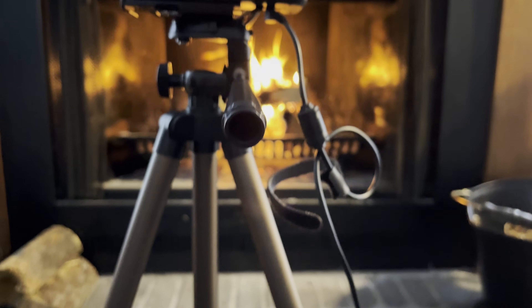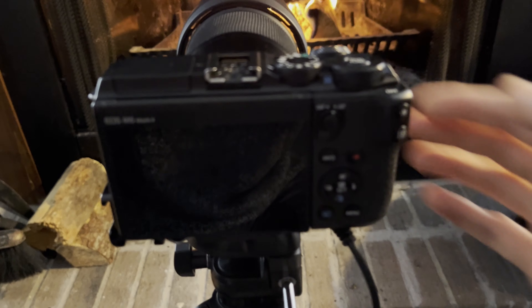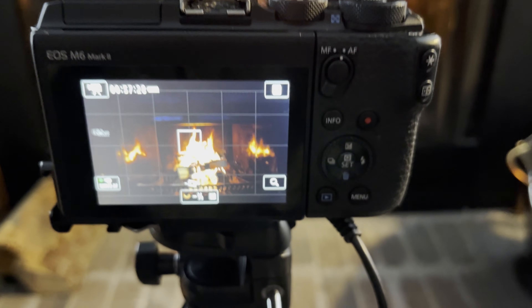That cable you see running up the side is an external DC coupler power source that I can replace the batteries with, so that I have a constant stream of power and don't have to worry about a battery running out during filming.